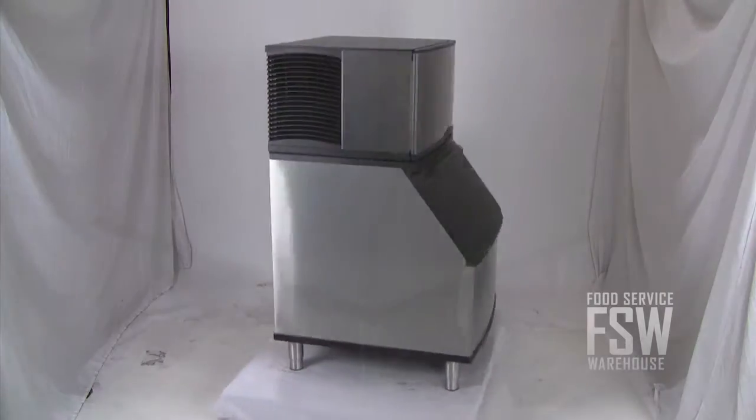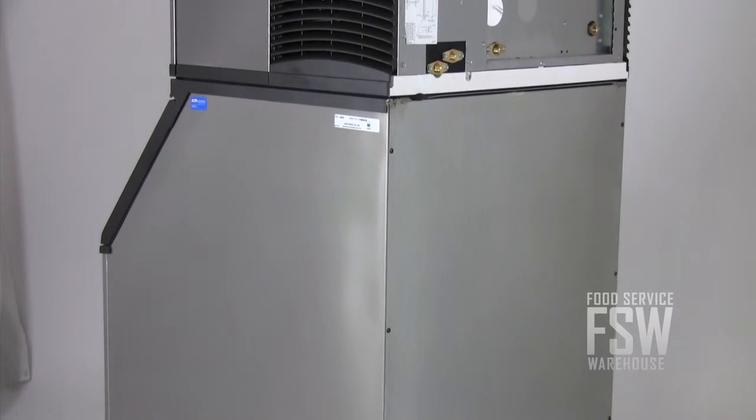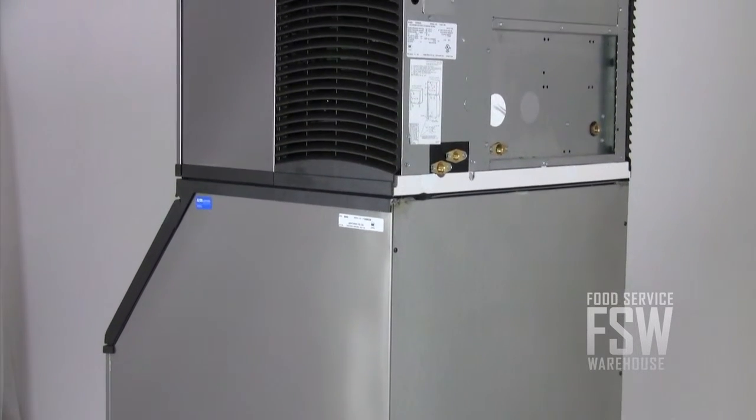Both ice machine and bin are finished in stainless steel and are 30 inches wide. The ice machine operates with a water-cooled condenser and earned the CEE Tier 1 efficiency rating.